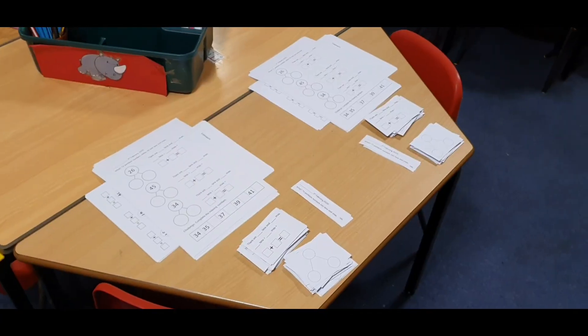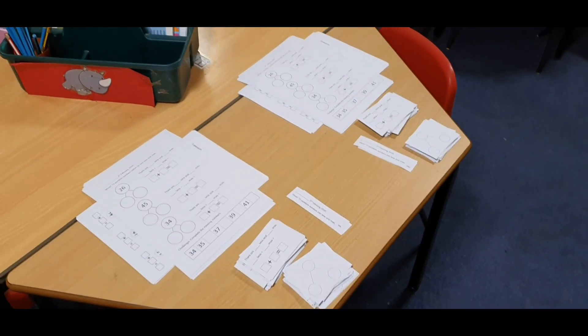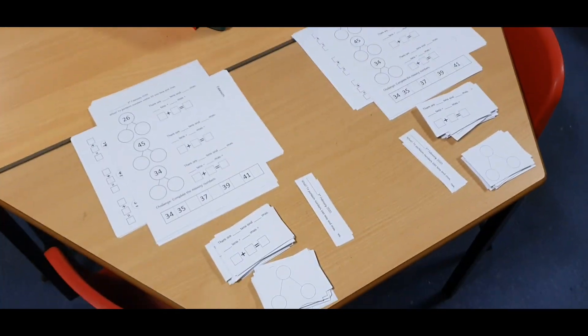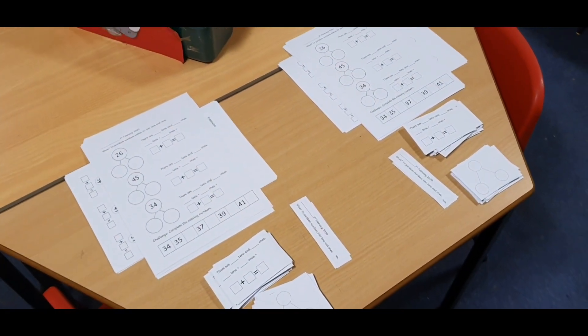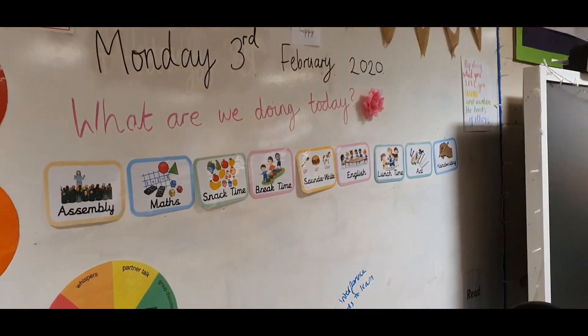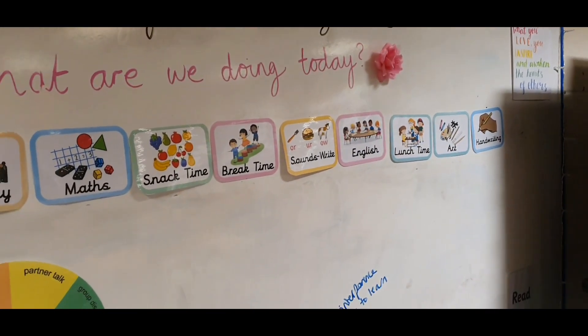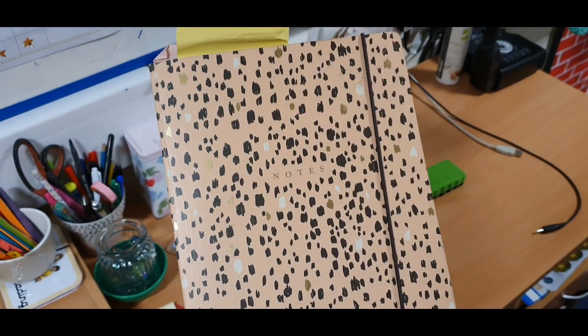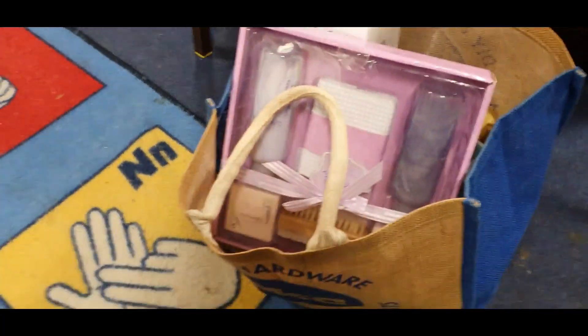I've just arrived into school, it's just after quarter past seven. I've picked up my printing that I printed from home, and luckily past Charlotte set up the lesson ready for today. Because I'm at a two-form entry school, I'm doing maths and the other teacher's doing English. I've set up our class and the other class — did that on Friday after school. I've just changed the date because it's February now, and I've set up the visual timetable so my children know what we're doing today.